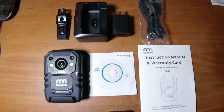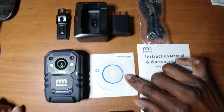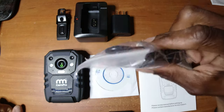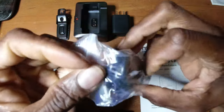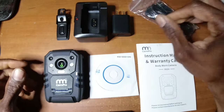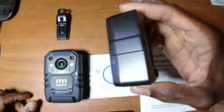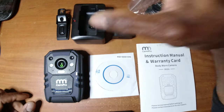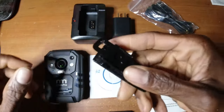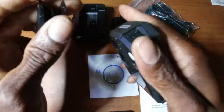The Cam Pro I826 body cam — what comes in the box: instruction manual, software disc, the camera itself, a mini USB cable, a power adapter to plug into the wall, a docking station to charge the camera, and a clip that rotates 360 degrees used with the camera.